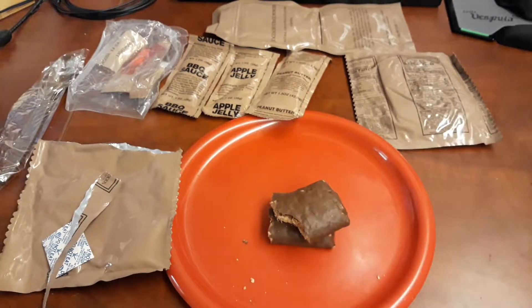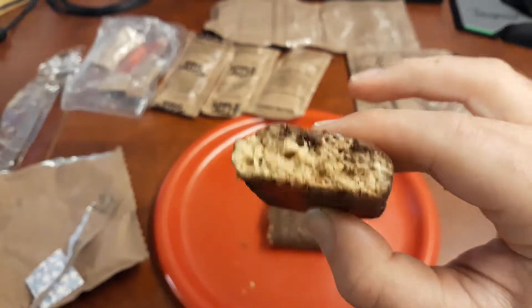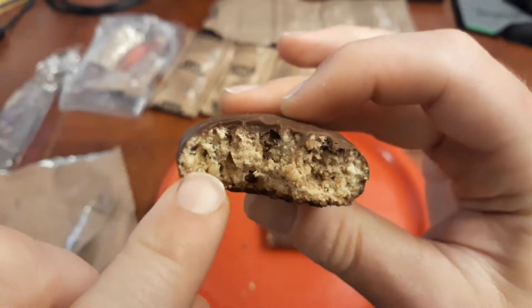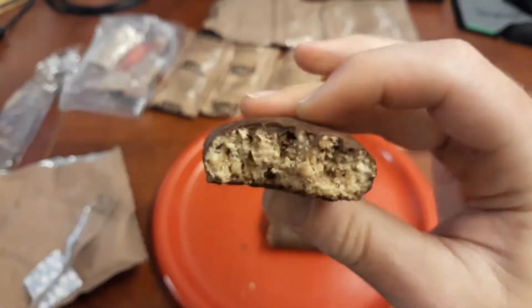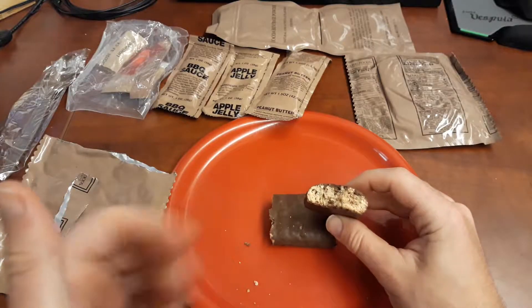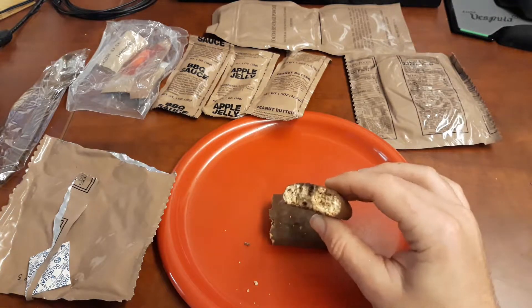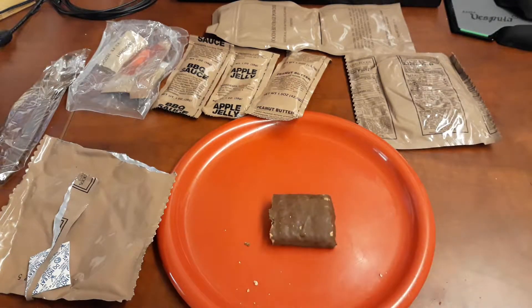It's got that weird flavor to it that you'd get from one of those things. I can taste the chocolate coating. These little things here are crunchy bits. It looks like it should taste like peanuts or nuts or something.